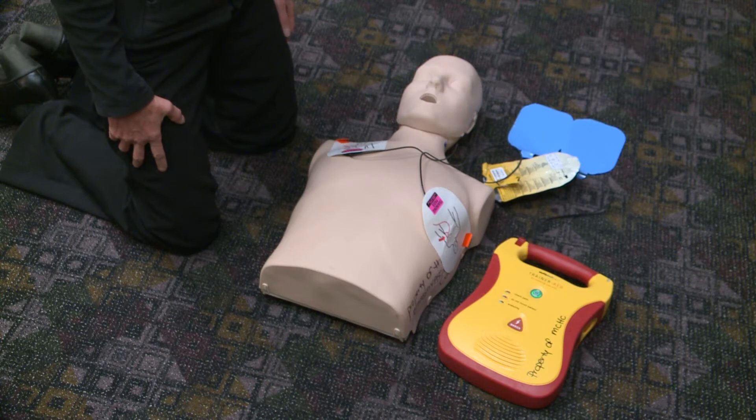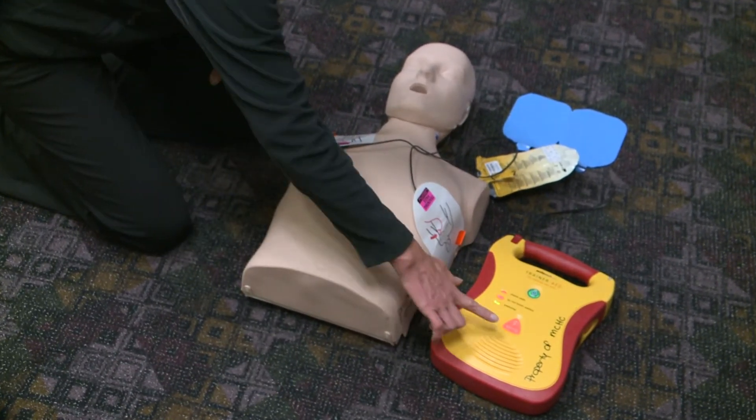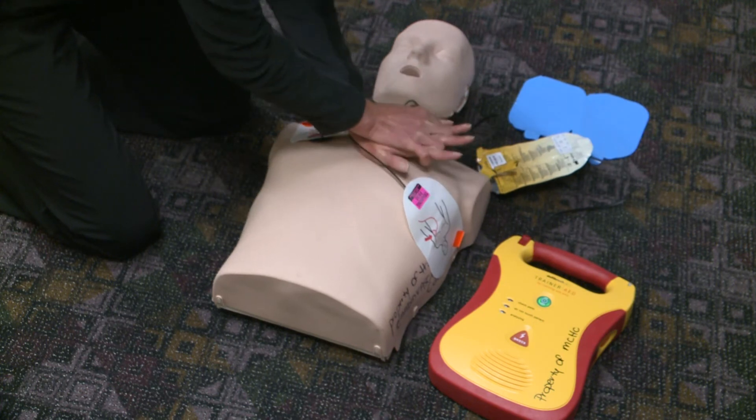Shock advised. Charging. Stand clear. Press the flashing shock button. Shock 1 delivered. It is safe to touch the patient. Begin CPR now.